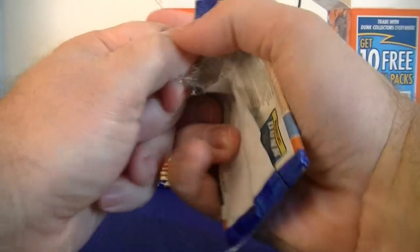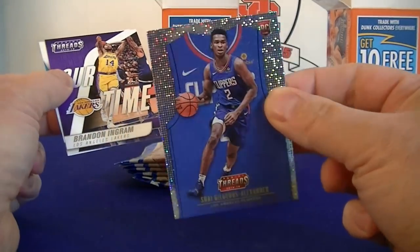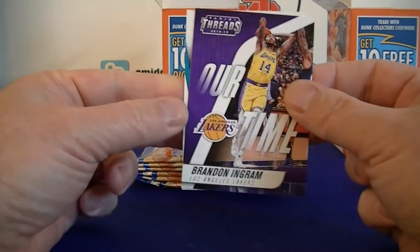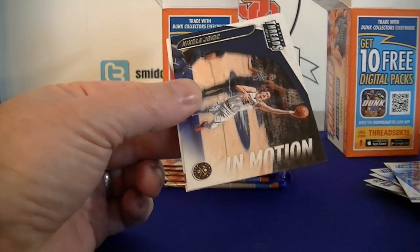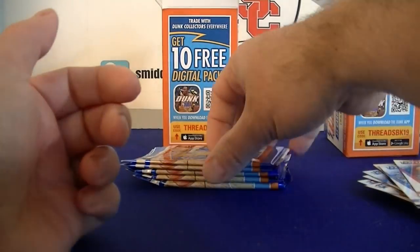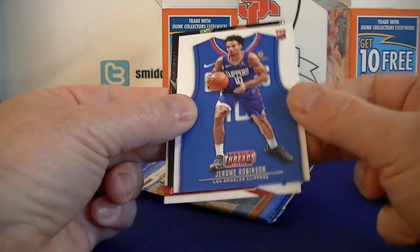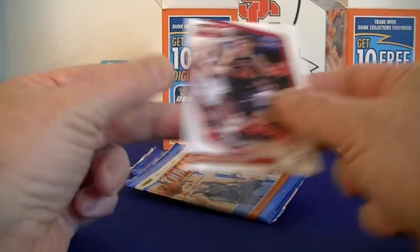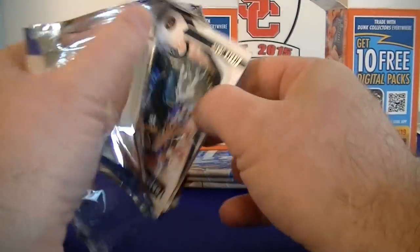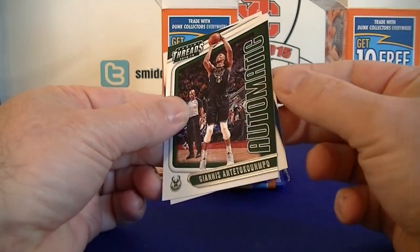Alright, pack 1 blaster 2 - Reggie Jackson, Alexander, Rookie Dazzle, Hartime Ingram, insert Jimmy Butler, Wade, Westbrook, Lowry, Jokic In Motion, and McCollum. Pack 2 - Cresingas, Simmons, Jerome Robinson rookie, Shoot the Thrill Curry - pretty good looking card there. Jokic, Josh Jackson - getting some dupes here - Steve Nash Shoot the Thrill, Giannis Automatic, and Randall.